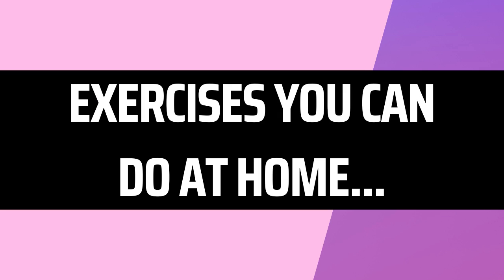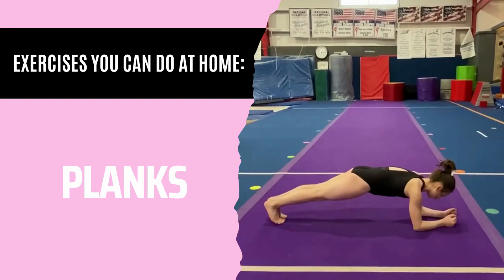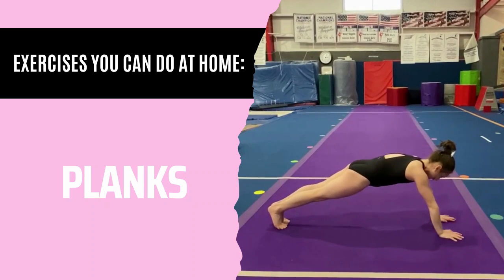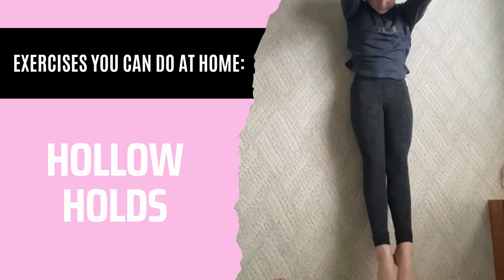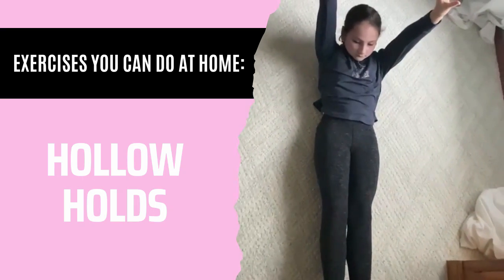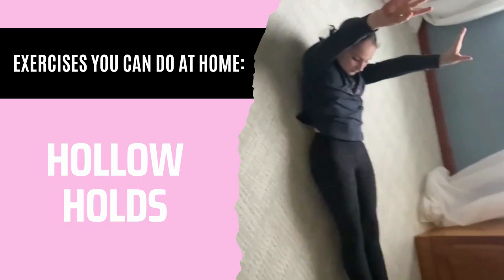Don't worry — we're going to give you exercises you can do at home to grow your muscles so you can do your back handspring. The first one is wall sits. Next, planks — you can do an elbow plank or a high plank on your hands. Hollow holds are great for growing your core muscles. You can do these with your arms by your ears or by your sides. Just make sure that your lower back is on the floor.